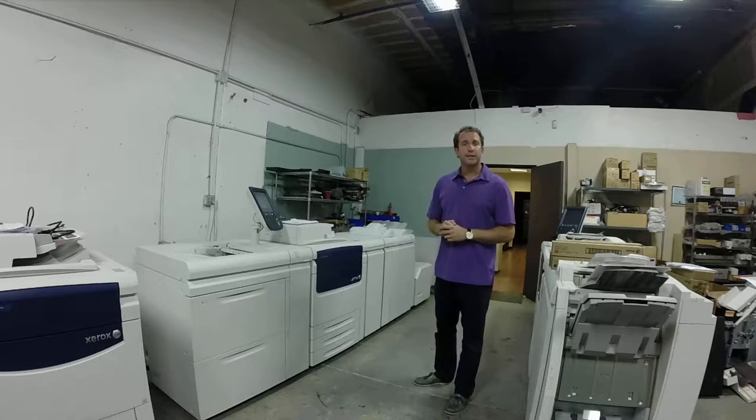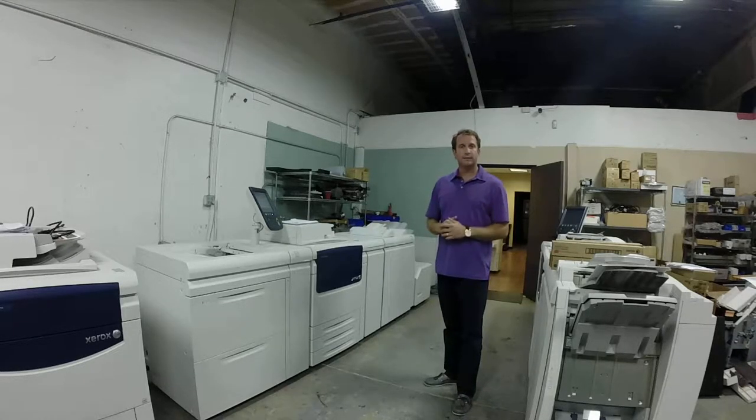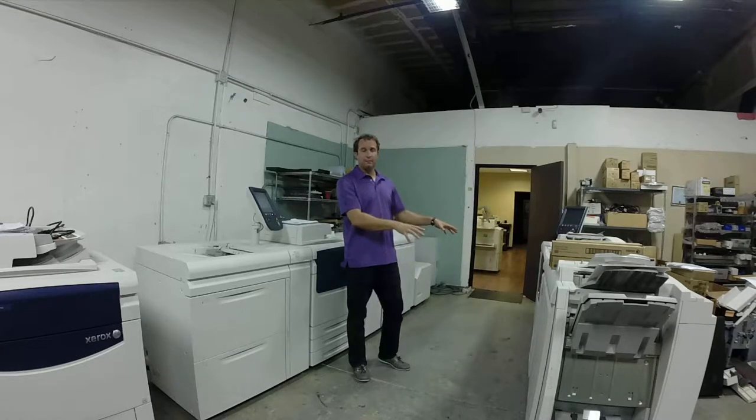We offer a turnkey price, so you pay for the price of the machine and we coordinate freight, installation by Xerox, and certification for your maintenance contract at no additional cost to you. Right here we have another C75 Press.